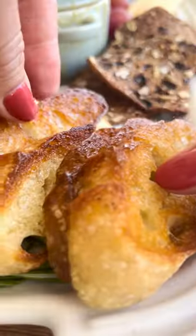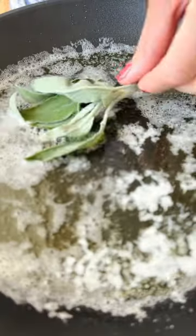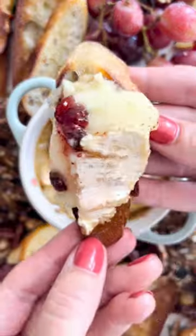Next up is a take on the classic baked brie. This version combines brie and a canadette cabra goat cheese baked together in the mini. I then top it with a spicy jam and a sage brown butter. Like and follow for more.